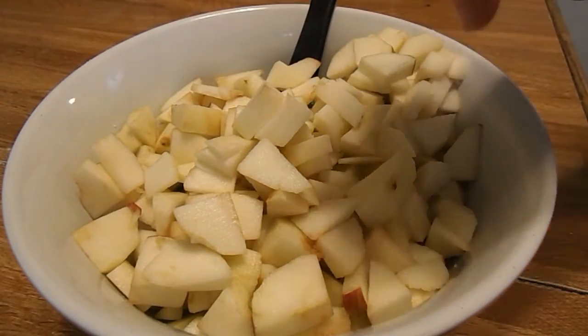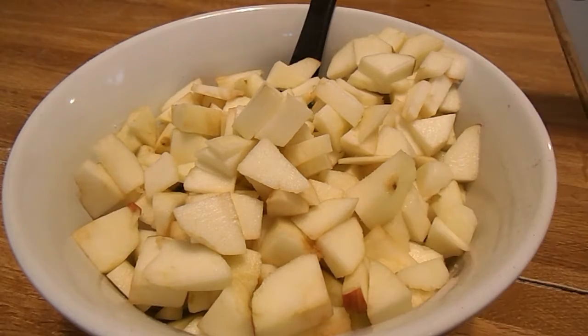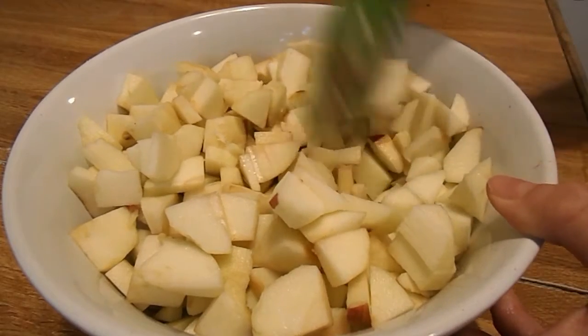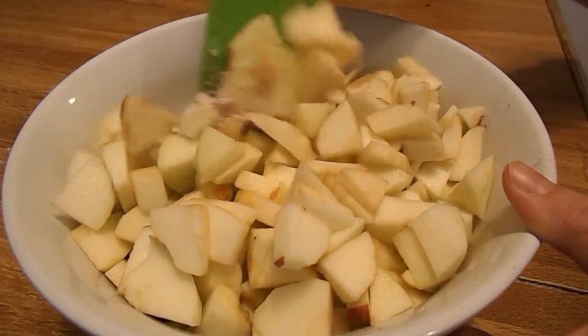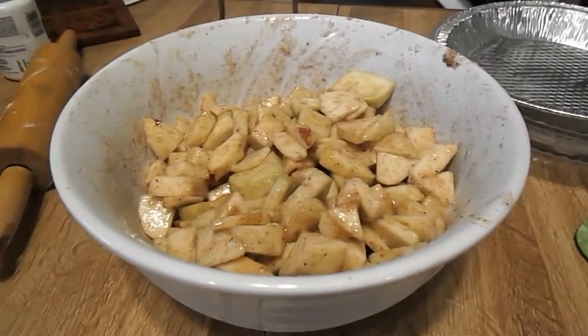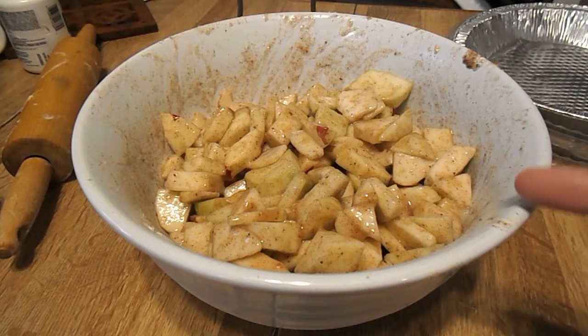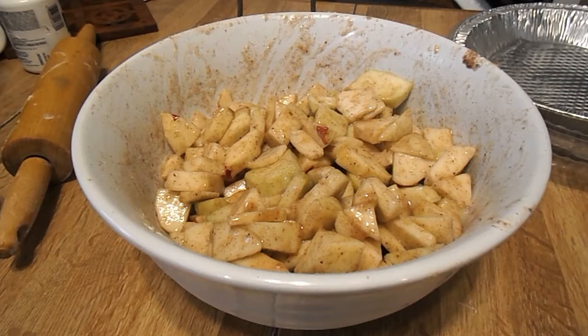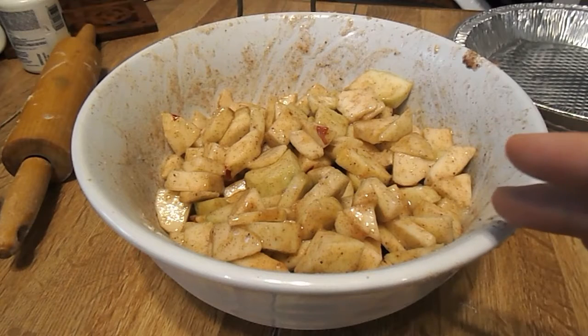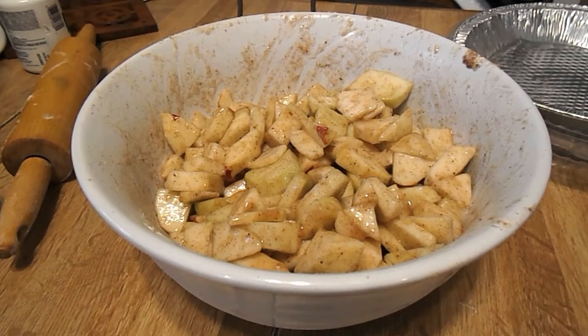Now we are going to mix the apples with the flour, cinnamon, and sugar at the bottom of the bowl. Just let these apples sit a few minutes so that the juices will marinate with the apples — maybe 20 to 30 minutes. You don't have to let them sit; this is just the way I like to do it. You can directly put them in your pie tin.